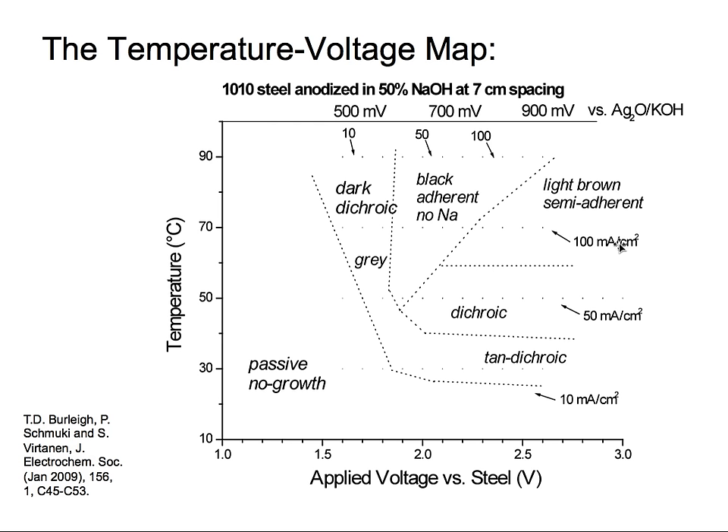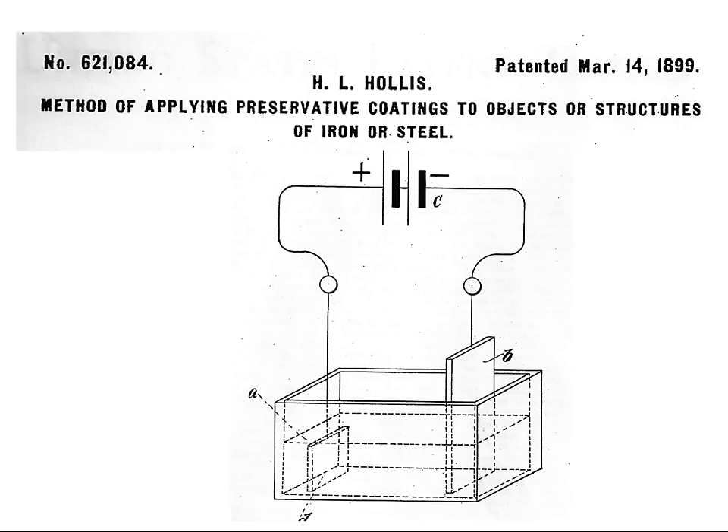This looks awesome — why don't we patent it? Well, we tried to patent it. It turned out we were prevented from patenting due to work by Hollis back in 1899. He patented a similar process for applying a preservative coating on steel using batteries. Although his process was never used commercially and the results were not very good, his patent precluded us from getting our own patent.